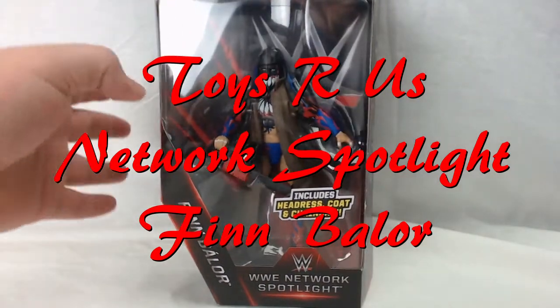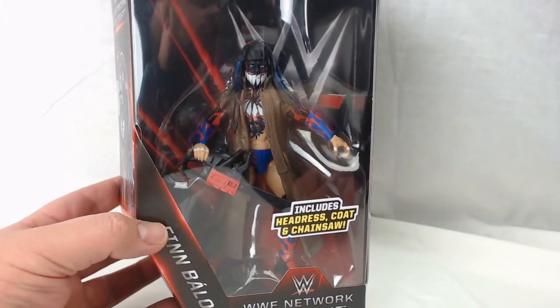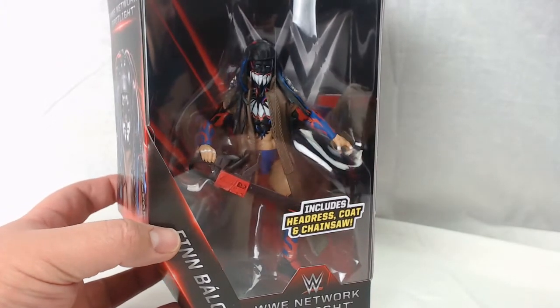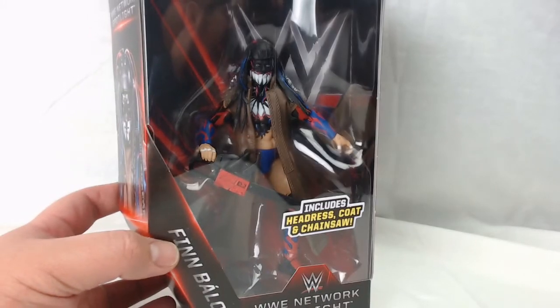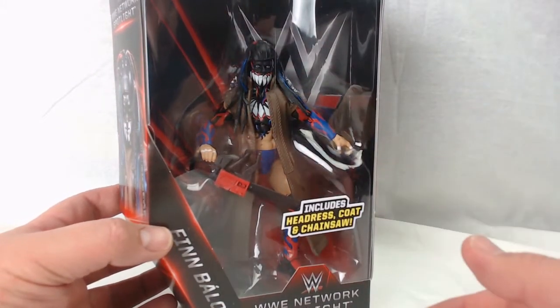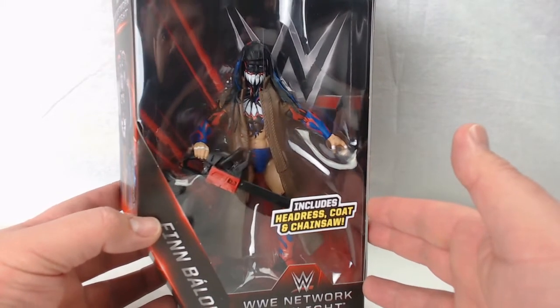Hey everyone, this is Andrew for Nerdy Collectibles giving you a figure review. Today I have the Toys R Us Network Spotlight Exclusive Finn Balor. You can't find this on their website just yet, but these are starting to show up at the stores themselves. So if you haven't been to Toys R Us, go ahead and try to look for it.